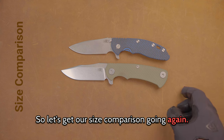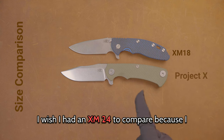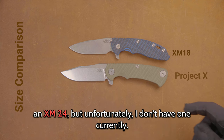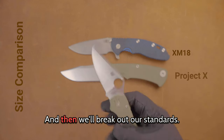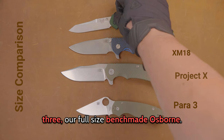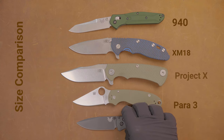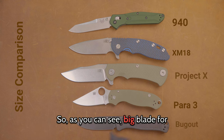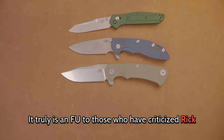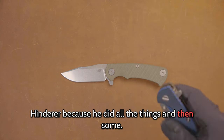Let's get our size comparison going. Up against the 3.5-inch spear point XM-18 — you can see that it's bigger. I wish I had an XM-24 to compare, because I think this would be close to or a little smaller than an XM-24. We'll also break out our standards: the Spyderco Para 3, the full-size Benchmade Osborne, and the standard Bug Out. As you can see — big blade for big work and awesome modern features.